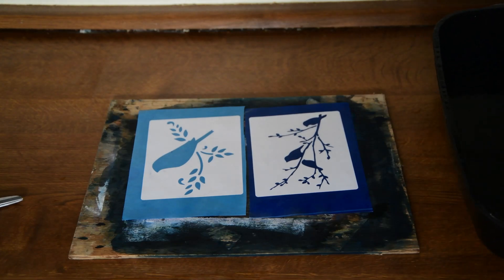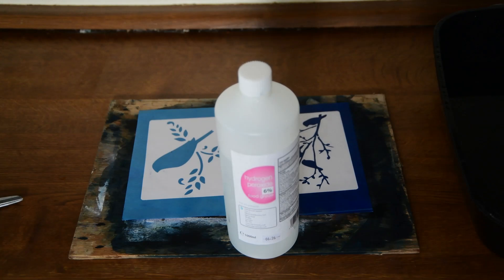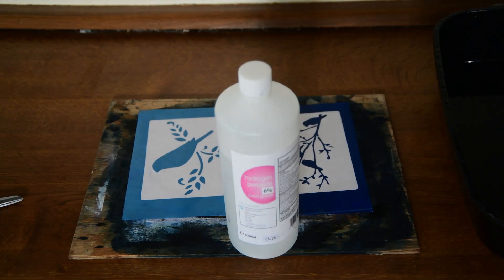As I said before, this is a process of oxidisation. As the chemicals in cyanotype are exposed to air, they gradually, over a few days, take on a darker hue. I can speed this process up by using hydrogen peroxide. It's recommended in a lot of videos to use a 3% solution of hydrogen peroxide. I choose to use a 6% because it's just faster.